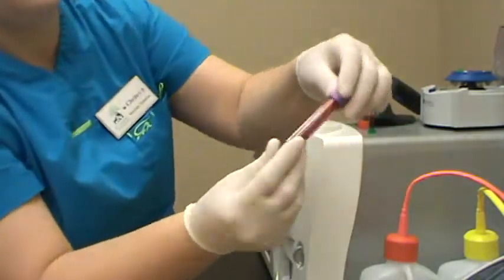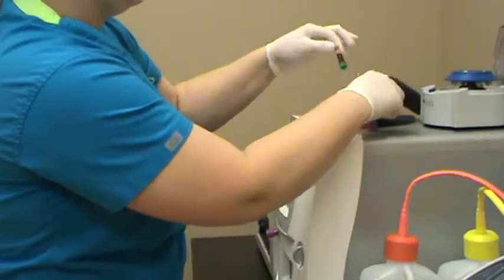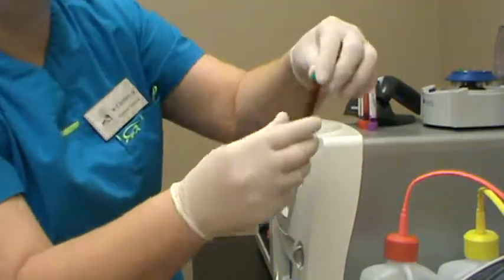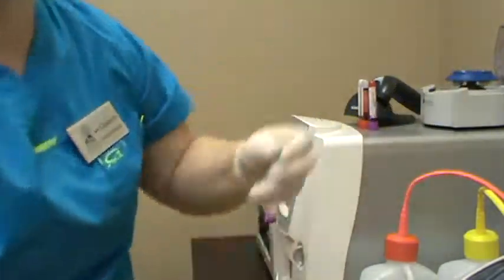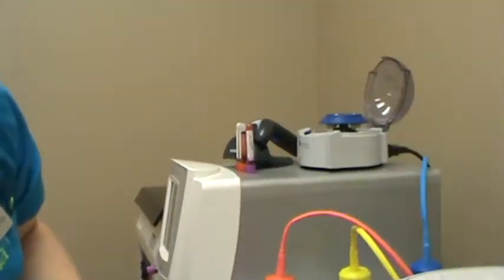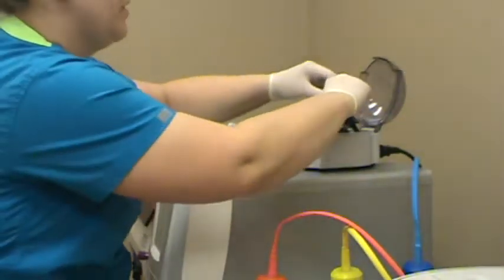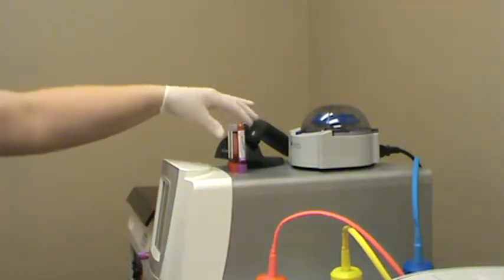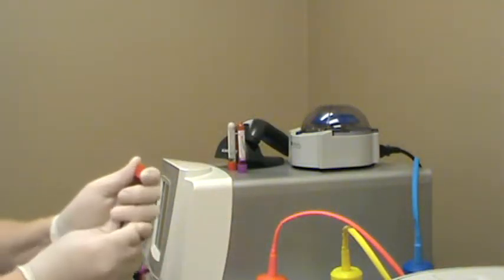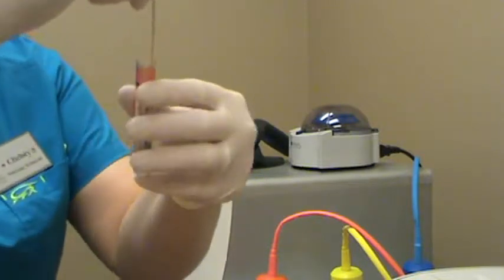The EDTA tube has been sitting — it won't clot. The lithium heparin tube goes into the centrifuge now for plasma. Placing the sample tube and a balance tube into the centrifuge. For the serum separator tube, we pop the lid off and use a wooden stick to rim the clot.